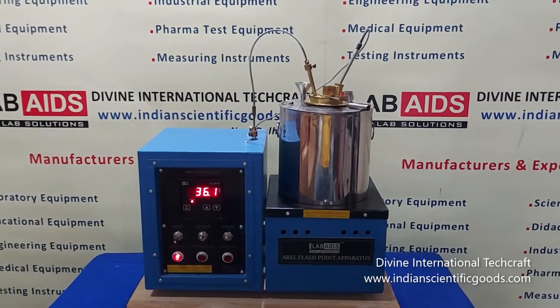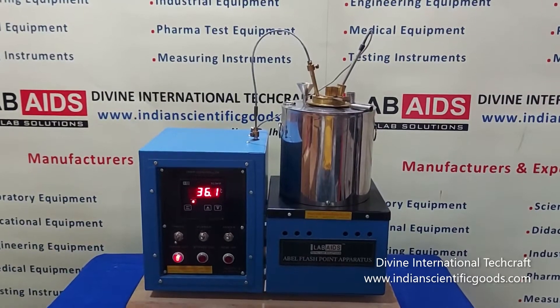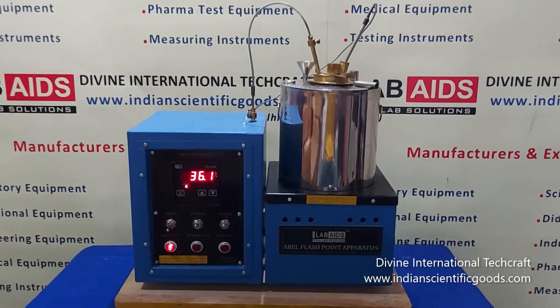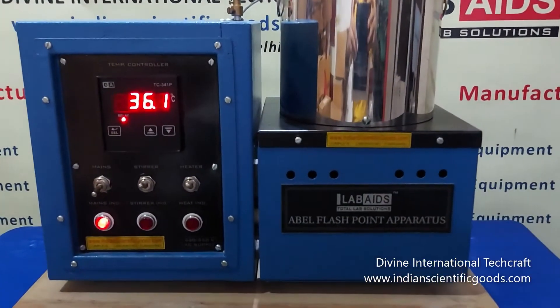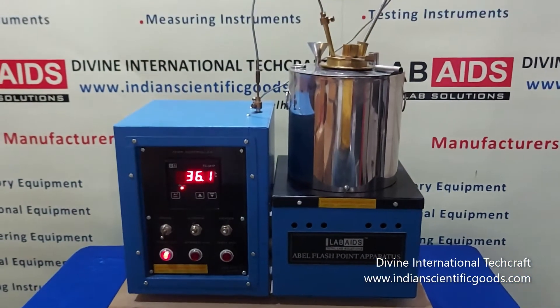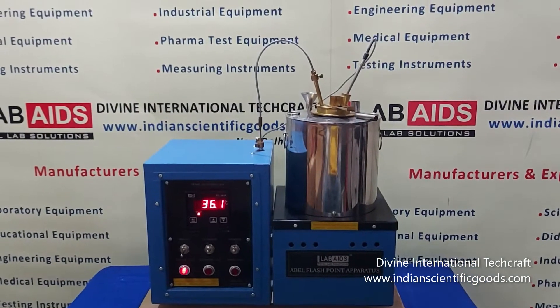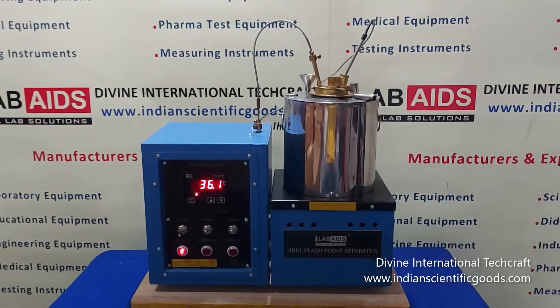Hello, this is a digital Ables Flashpoint apparatus manufactured by Divine International Techcraft, New Delhi, India. The Ables Flashpoint apparatus is used for the determination of closed-cup flashpoint of petroleum products and mixtures above 19 degrees centigrade